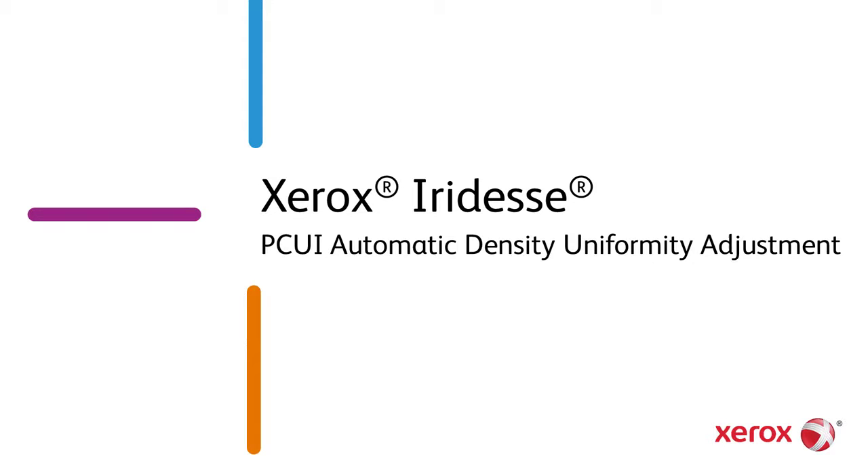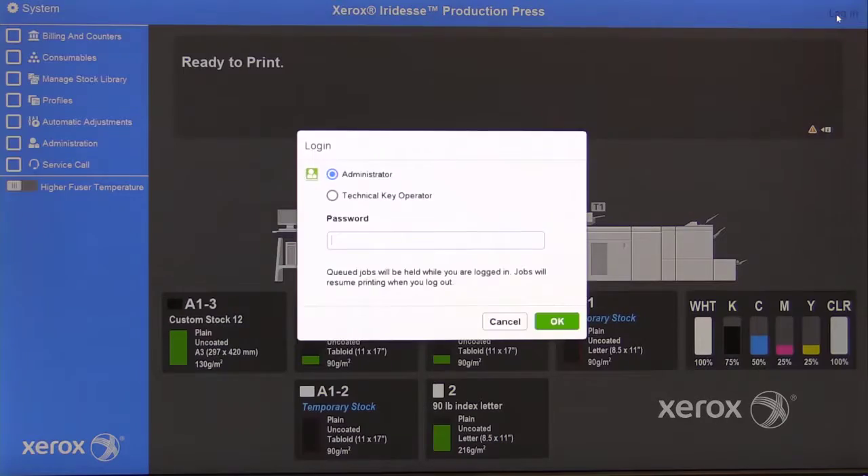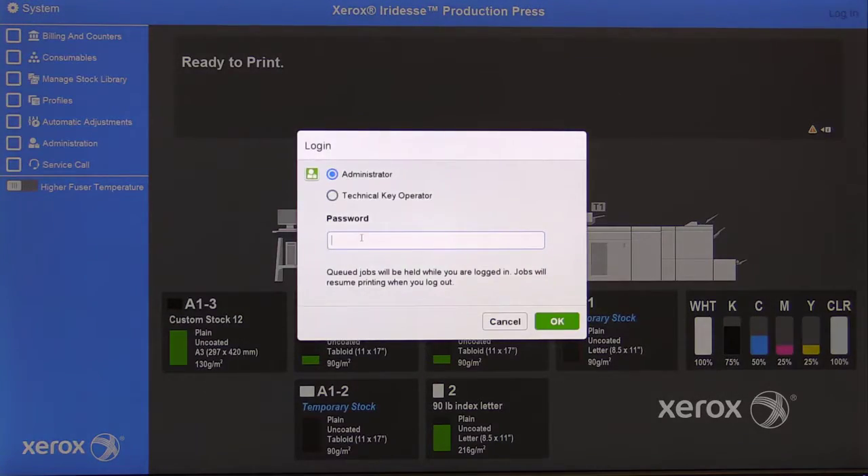Xerox Iridesse Automatic Density Uniformity Adjustment performed on the PCUI. Log in as the administrator. The password is 5 1s.